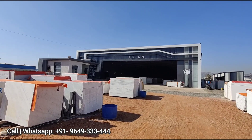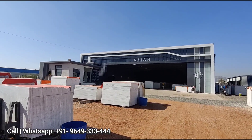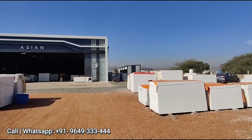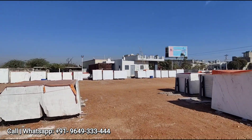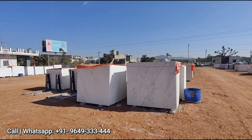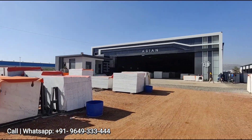Hello friends, welcome to Asian Marbles YouTube channel. My name is Vishesh and today I am going to show you a lot of Indian Satwariyo marble which is less figurative — which has very few figures and whiteness. So let's go to the side of the lot.